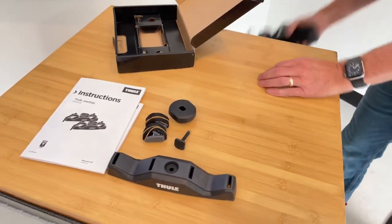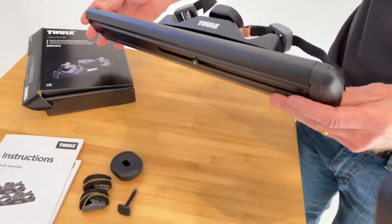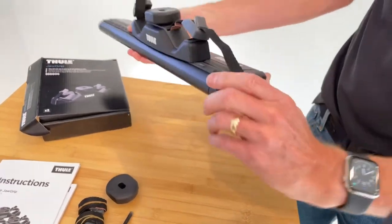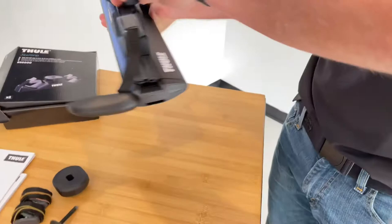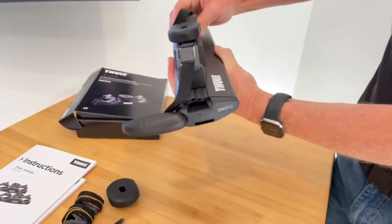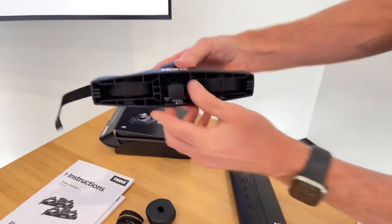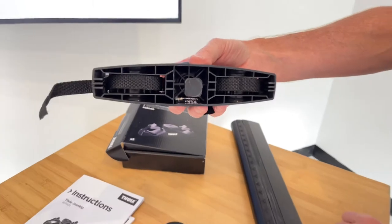Let's go ahead and demonstrate that. Here I have a Thule Wing Bar Evo load bar that I've installed this on. I'll go ahead and uninstall it just so you can see that process. I'll slide the unit off of the end of the bar. Here it is fully assembled and you can see you have the square headed bolt there.